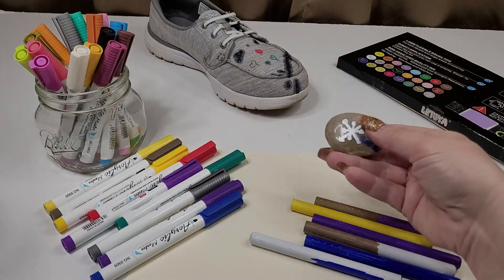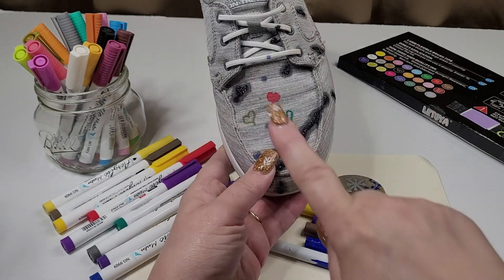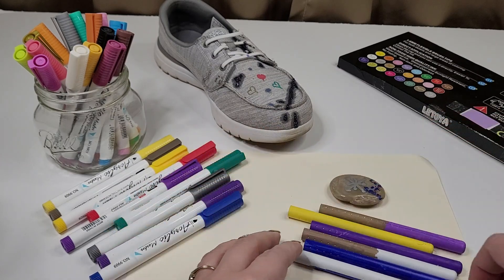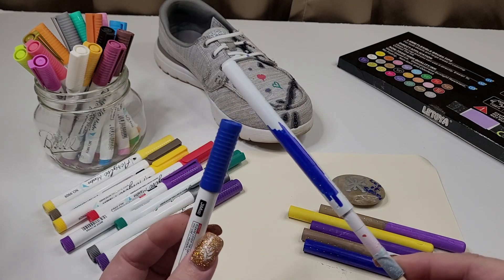I've painted on a rock here, especially if you're into the rock painting and stuff. I've painted on my shoe. And here these are plastic pens that I have painted on. And here's one that I had just started.